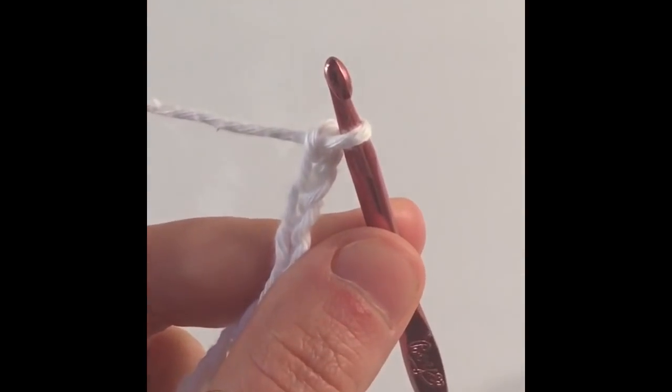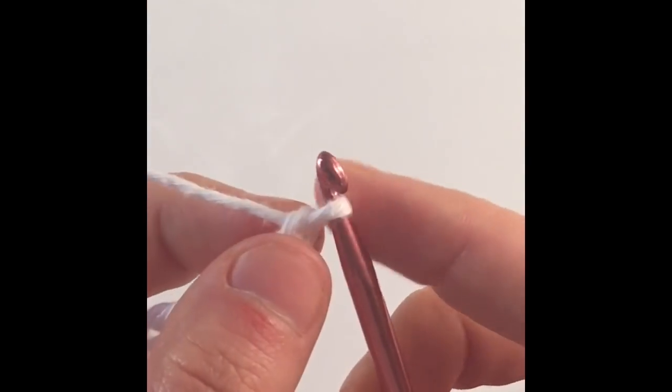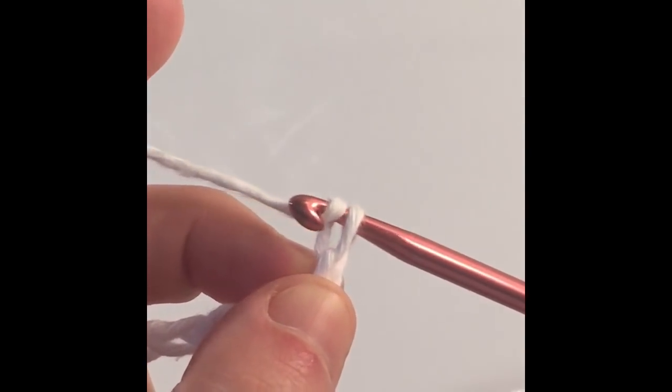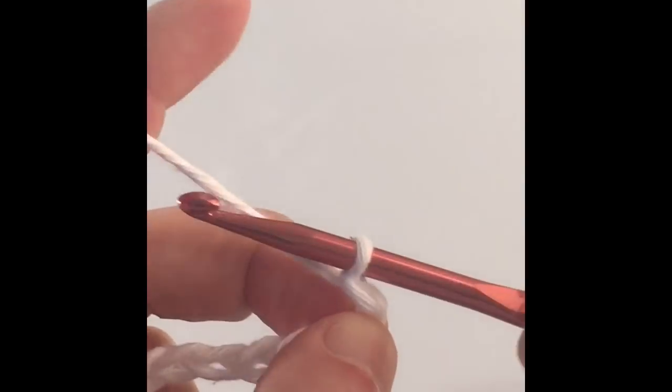Give it at least an extra inch. I've made a chain — circumference of your head. If you need these measurements, there are measurements in the description below. Now we're going to chain 2, and this is the beginning of row 1.